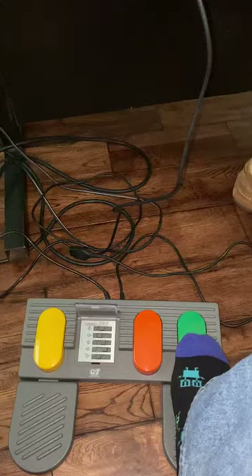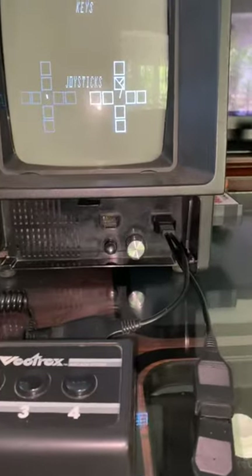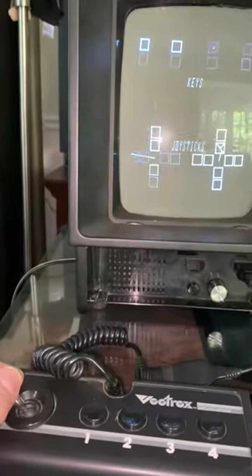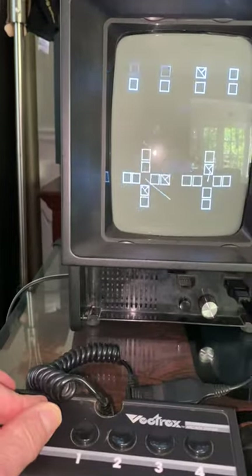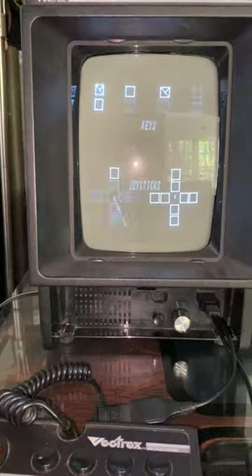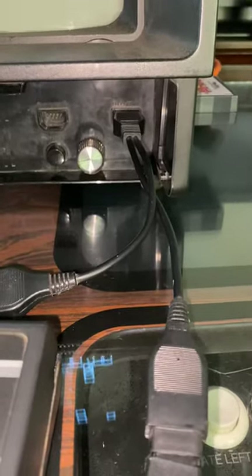Let me just show you how that works. Button three — I've got it connected through a Y connector plugged into player port number one. I've also got the Vectrex connected, so I can move everything around and still push buttons. The buttons are still active on the Vectrex because of the Y connector connected to player port one.